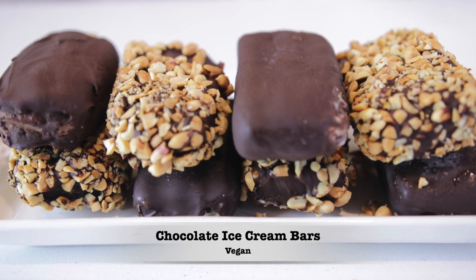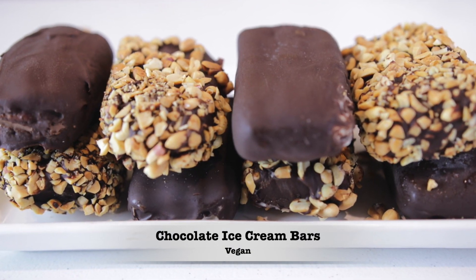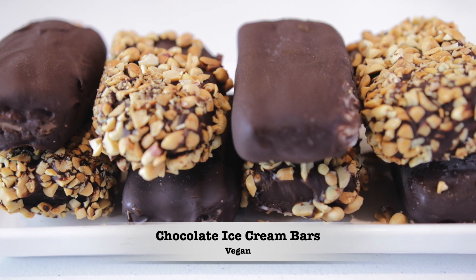Hi everyone and welcome to the Mushroom Den. Today we're going to make a variety of chocolate ice cream bars, and the first thing we need to do is prepare our condensed milk.